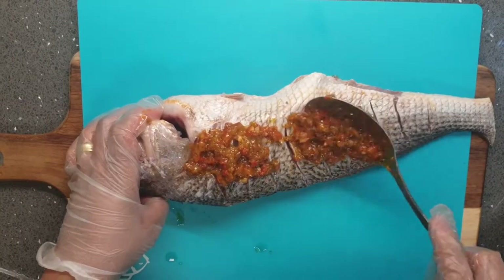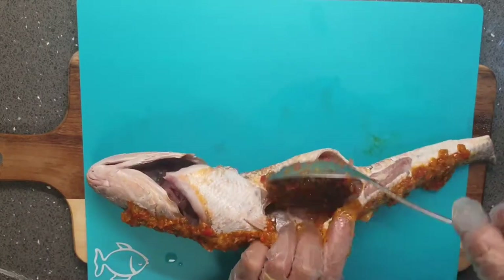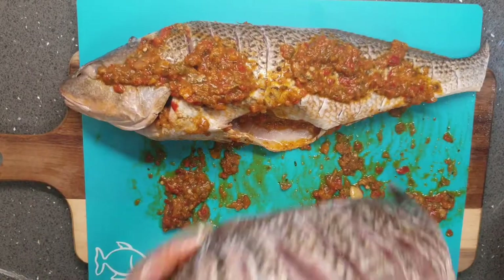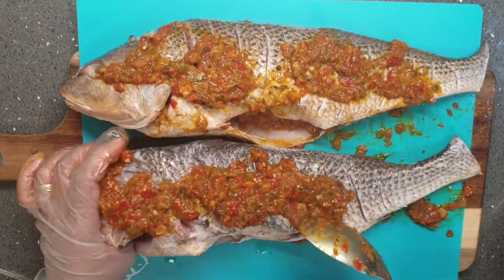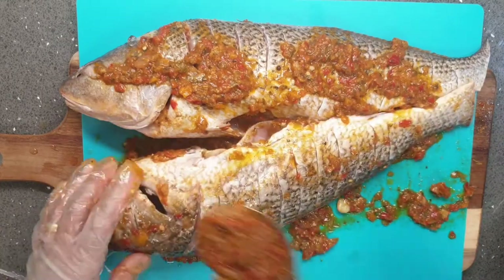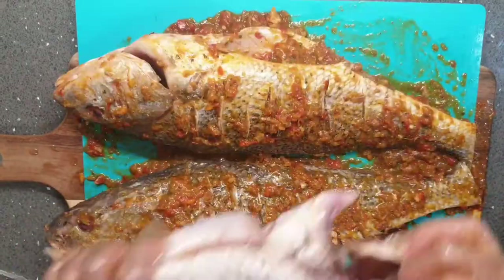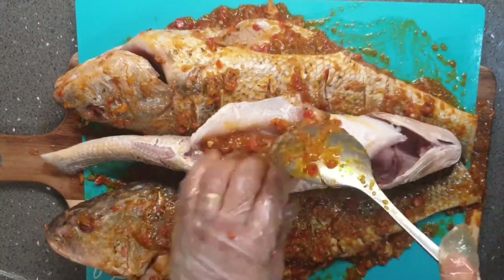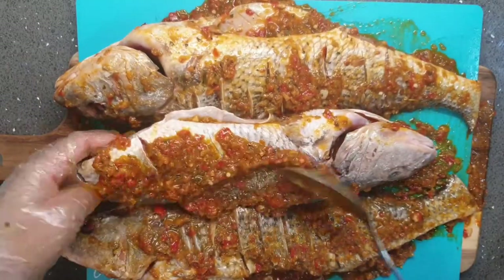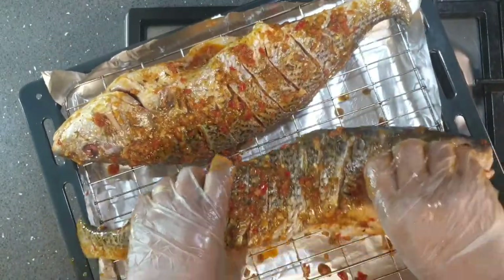Once my sauce is ready I allow it to cool down, then I cover my fish with the sauce — I stuff inside the fish as well so that it's completely covered, ensuring the sauce gets into the cut lines on the fish so it can penetrate deep. If you're rubbing the sauce on using your hands, please be very careful and mindful of the fish bones so that you don't get hurt.